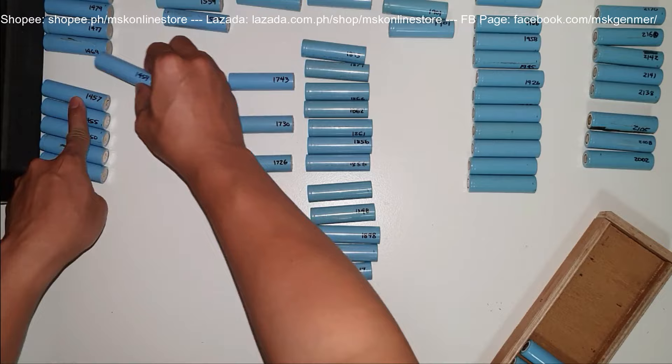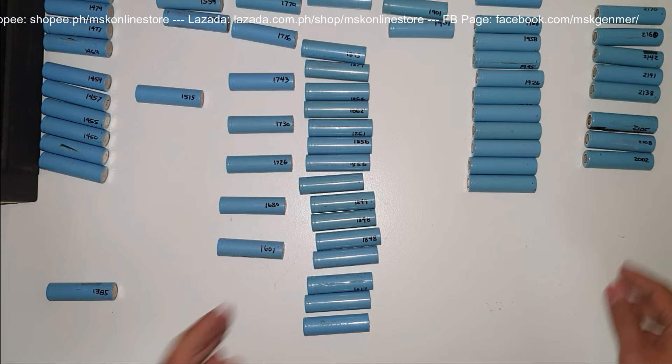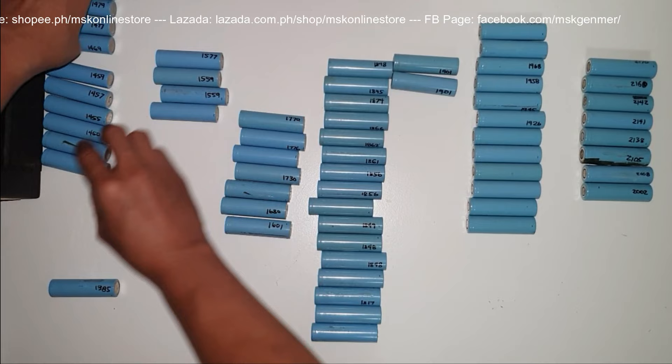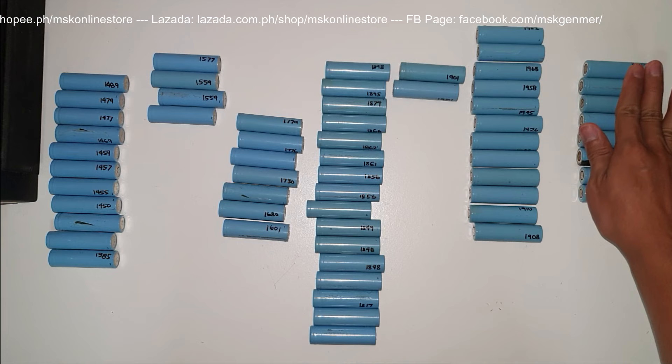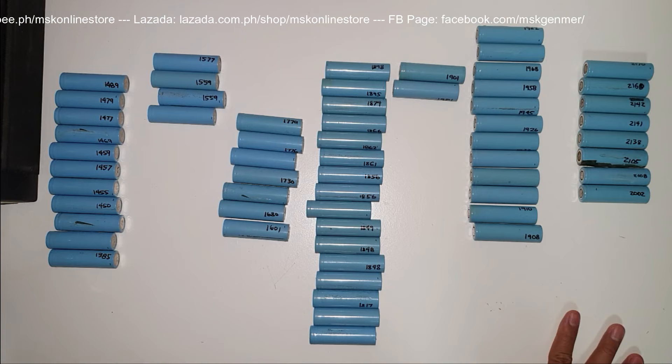After about 6 minutes of sorting, we arrive at the cells sorted from high to low. These are all the cells that have been sorted. Actually, I haven't finished sorting them out completely, but this is the highest one. Again, we have 60 cells and we need to remove 8 because we only need 52 cells.